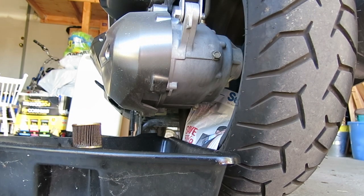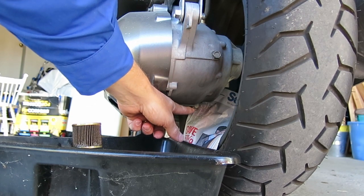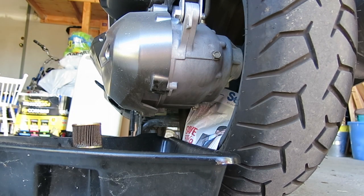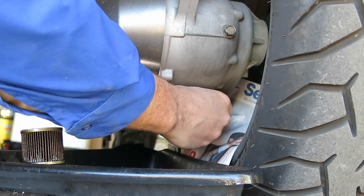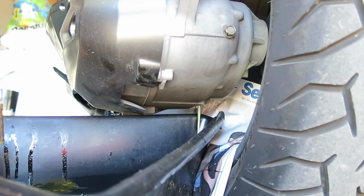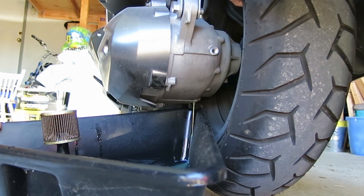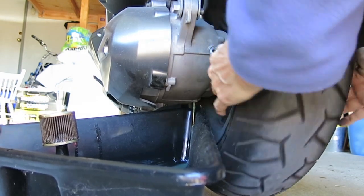Now I'm going to drain the transmission fluid. There's a filler nut here and a drain plug in the back, which is in line with the wheel. There's a good chance of getting oil on the wheel, so I've put newspaper on it to protect it. Now I'll remove the nut — and exactly as I thought, it drains right onto the wheel. You can't catch it with the pan unless you hold the pan up. The manual says to turn the wheel slowly to get the oil to flow out better, so that's what we're going to do. This is pretty thick oil so it takes a long time to drain.